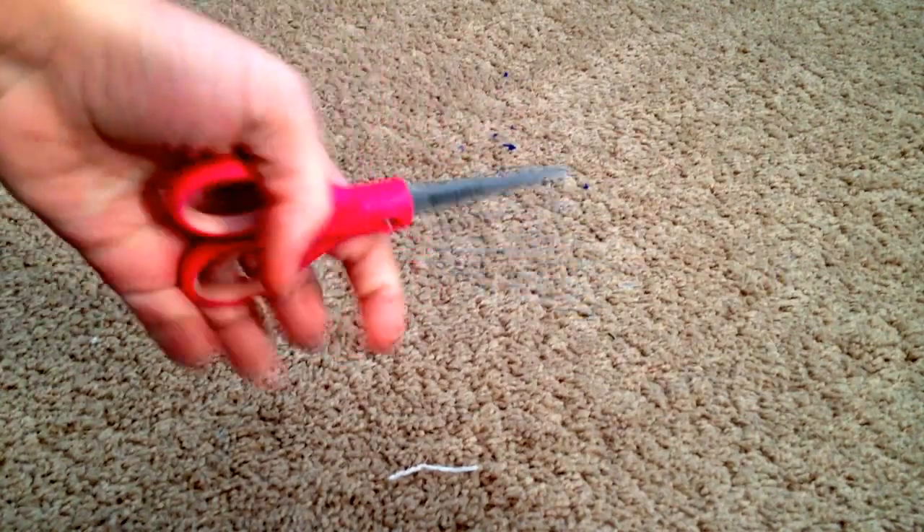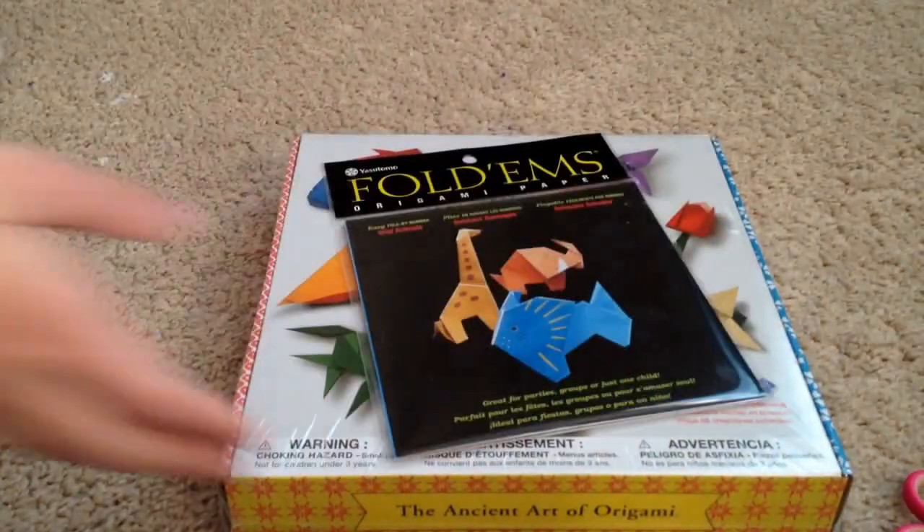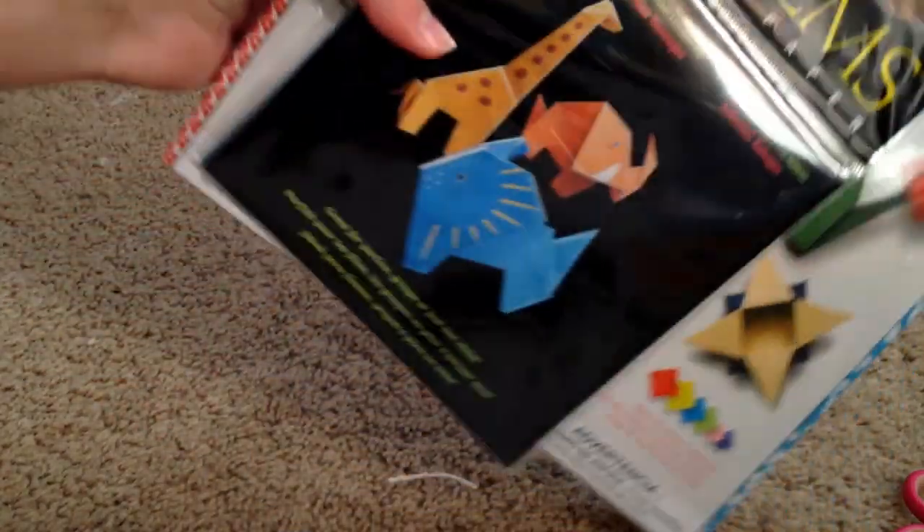Duck tape related — I got these new Westcott scissors, since mine kept rolling up and I can't find mine, so they're the exact same scissors. I also got this Ancient Art of Origami book and some origami paper, so that'll be cool to do one day.